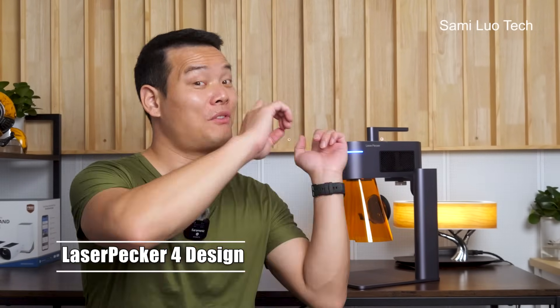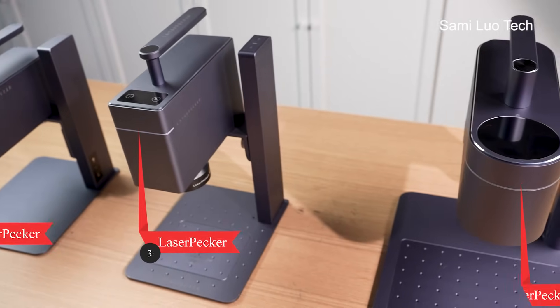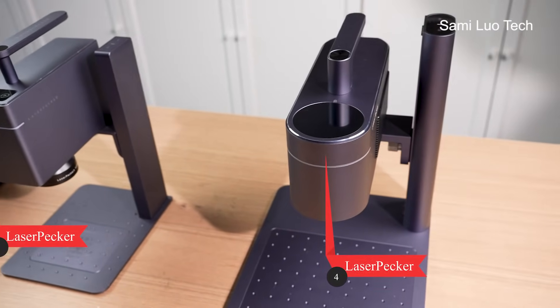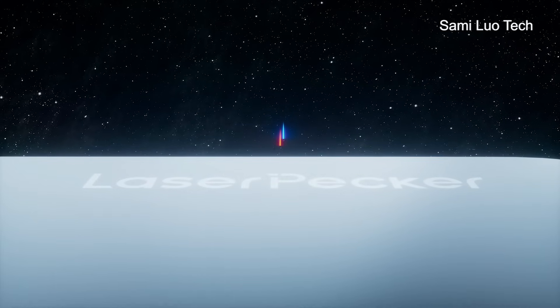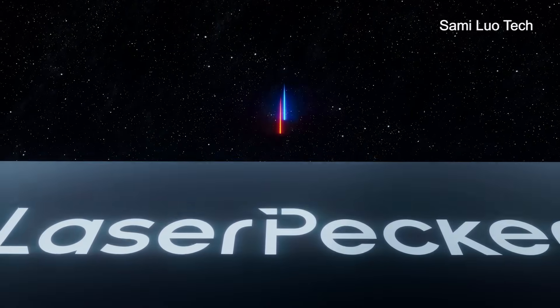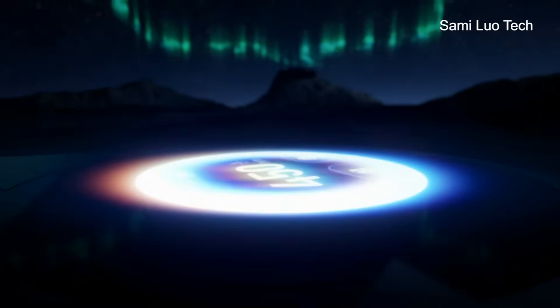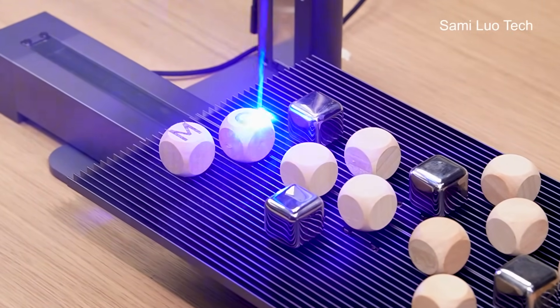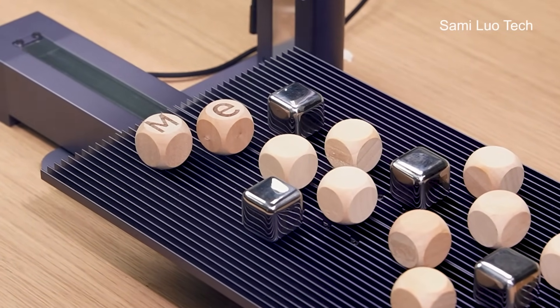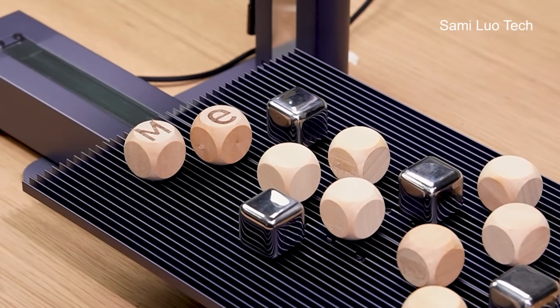Now, moving to the most important thing — the LaserPicker 4. Comparing it with previous generations, the first change is it has added a rounded color display. The most significant change for the fourth generation is it's now embedded with the dual light-source laser system: one is 1064nm and the other is 450nm. I think this is what makes it different from other laser engravers on the market today.